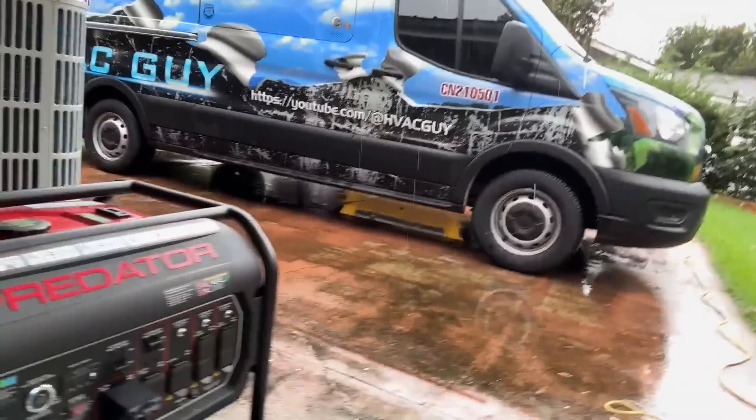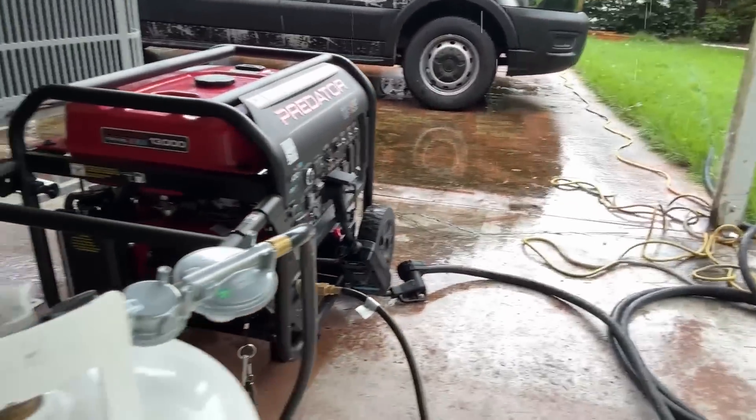Hey guys, all day today we've really just been doing storm prep and getting ready. As you'll see here, I've got my system set up and ready to go as soon as the power goes out. We're pretty sure it's going to go out, but I have put together a video of something that I shot two or three days ago. This repair I'm going to have to do next week — it's actually scheduled for Tuesday — but here comes the diagnosis.